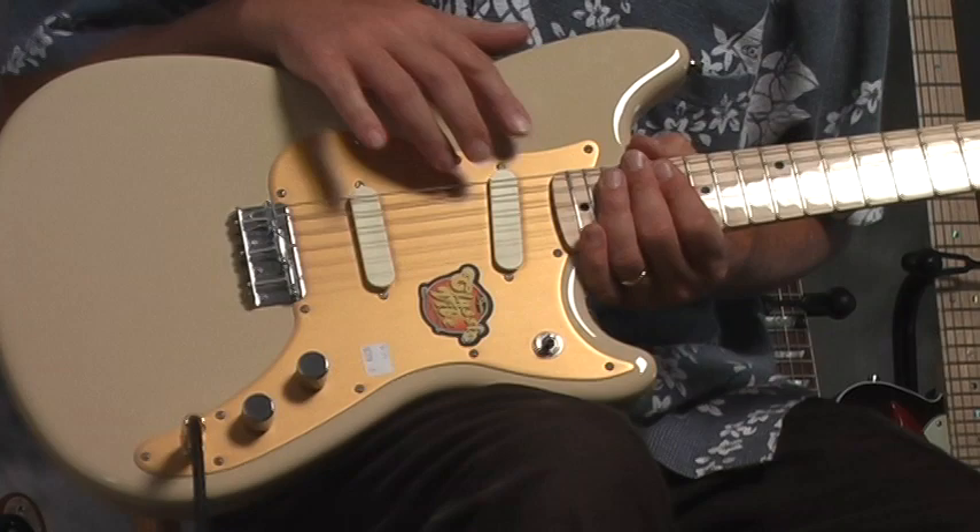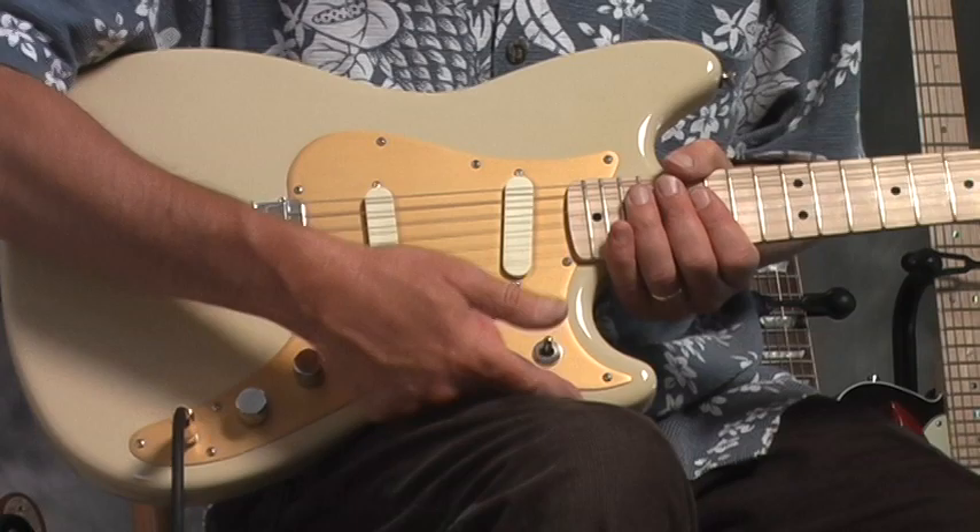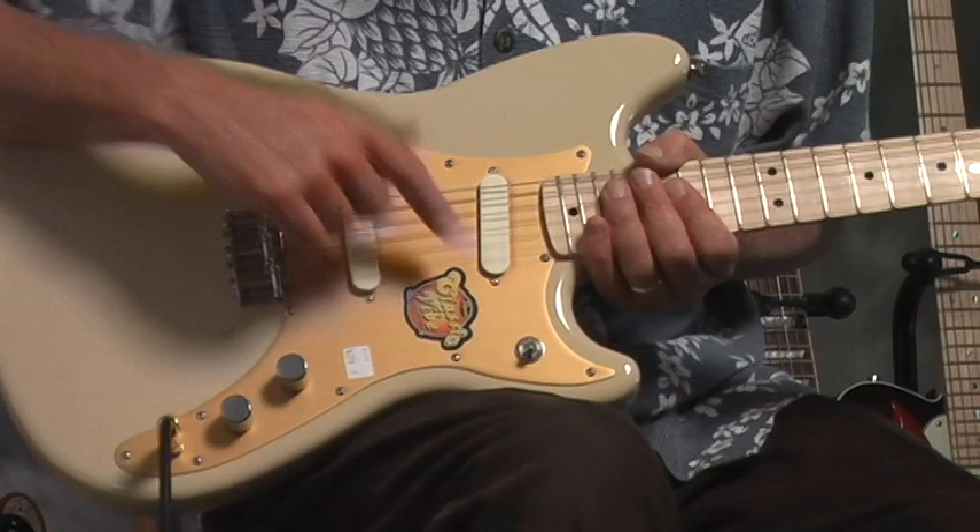These are single coil Alnico pickups, and you can switch back and forth with a three-way switch. When it's in the middle, both pickups are on. When it's up, it's the front pickup. When it's down, it's the back pickup.